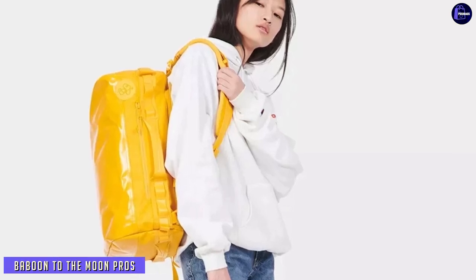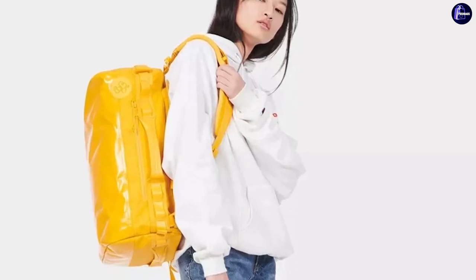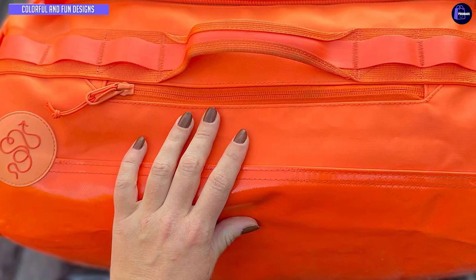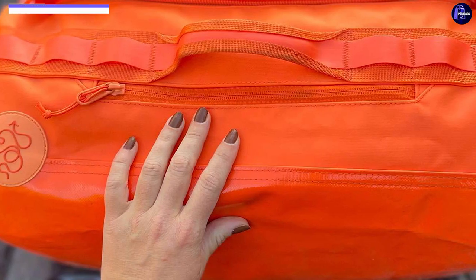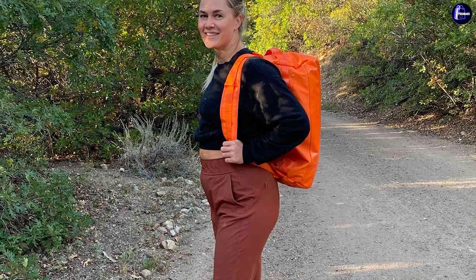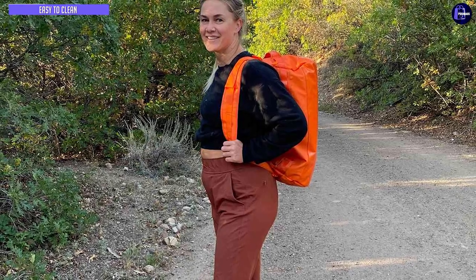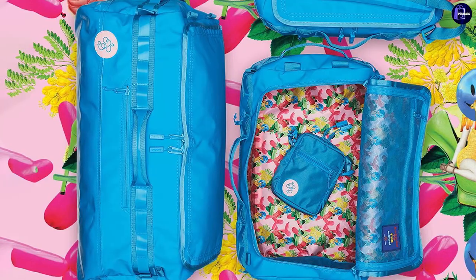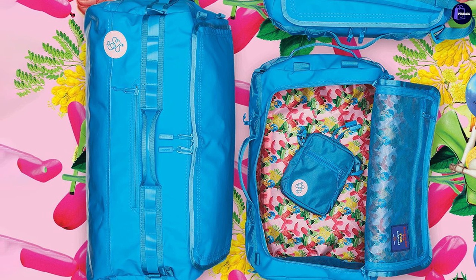I love the bag. One of my biggest gripes with other bags was the lack of colorways — in comparison, Baboon to the Moon comes in many colors and the interior prints are very fun and well-designed. It comes in nine classic colors and up to six limited-edition prints, though stock is limited on some prints. The material of the bag is an OM Stardust Ballistic Shun material, which is very easy to wipe down and clean, and that material also makes the bag waterproof.